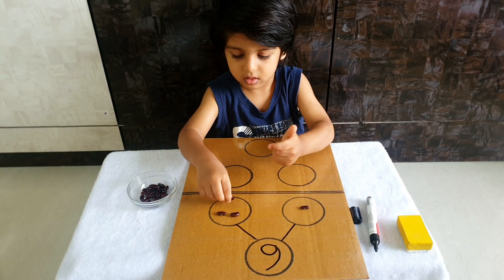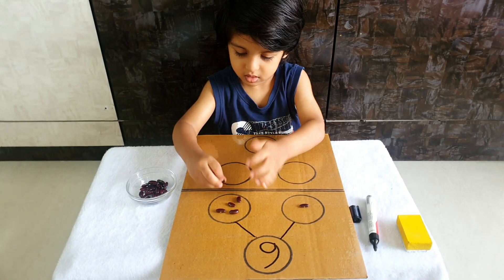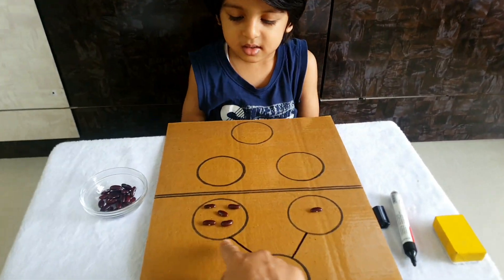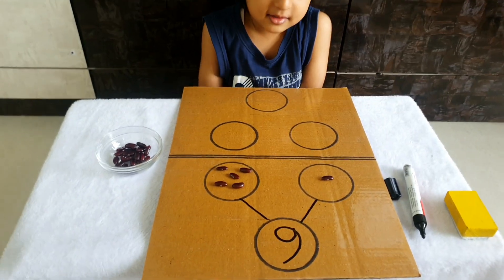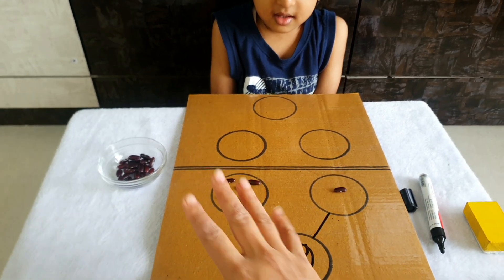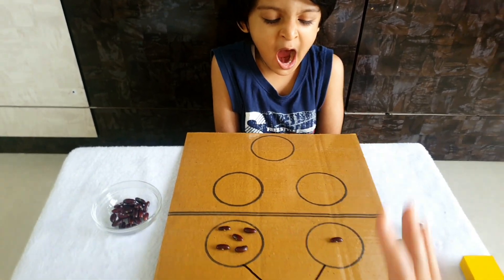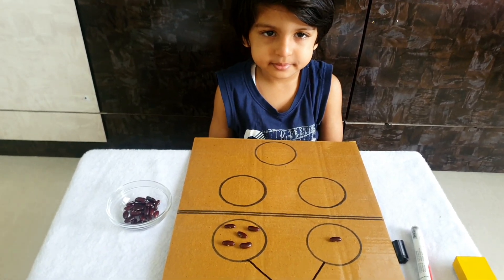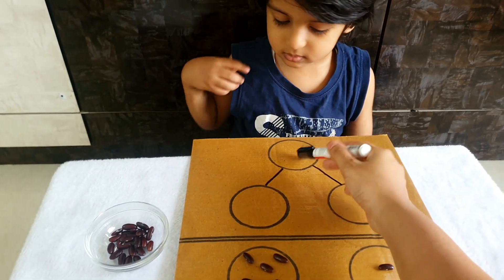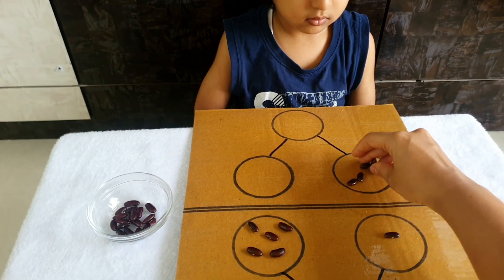One, two, three, four, and five — done! So this is altogether six. What we have done here is broken down six into two parts. Understood? Now let's do grouping together — that means addition. I'll give him two numbers so that he can come up with one number by adding them.